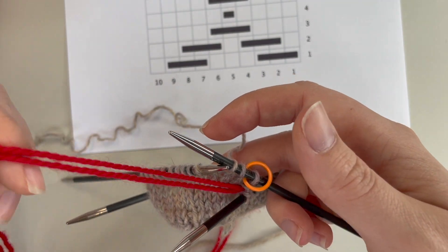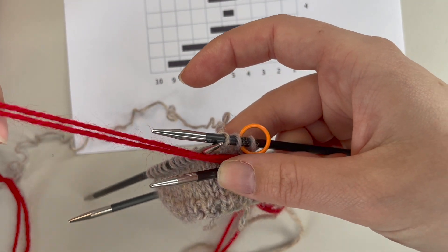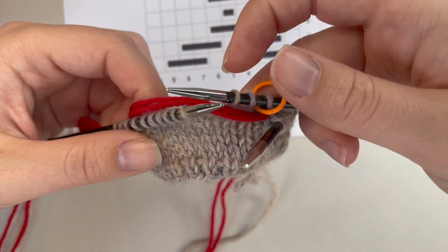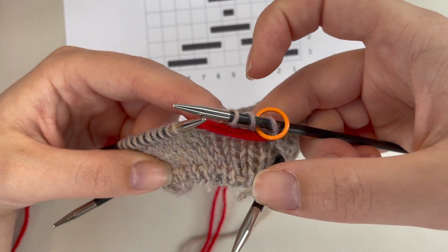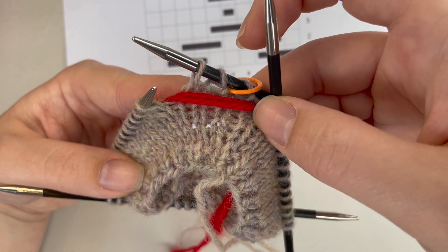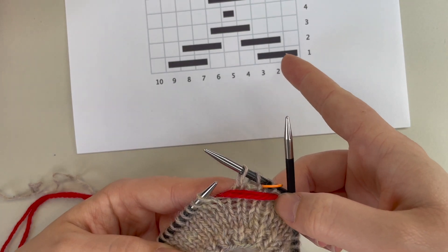Following the same principles of roosimine knitting, you're only knitting with your main color and just working your contrast color weaving it backwards and forwards. Once I finish knitting those three stitches, I'm going to take my contrast color to the back between the needles. I should now have a stripe appearing that matches what I have on my chart.